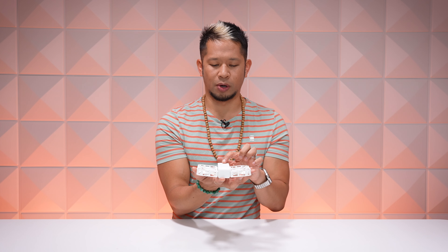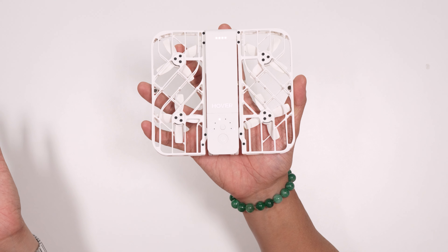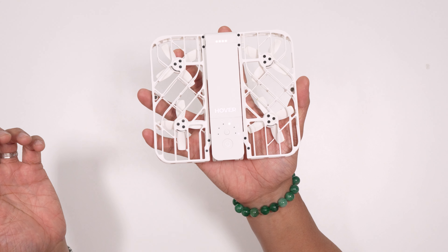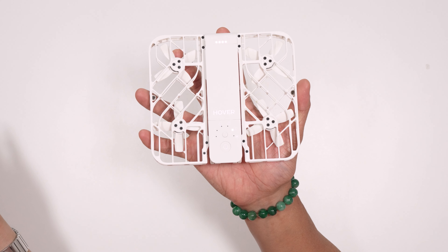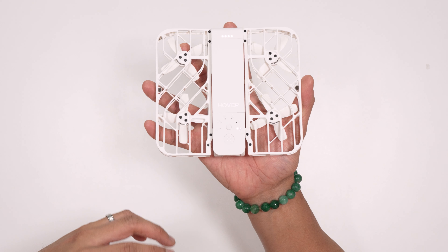There's a button above the power button that's gonna cycle through the different shot modes, so when I hit it each time, you can hear it change between its different shooting modes. We just heard follow. You also have orbit. And that's custom dolly track.